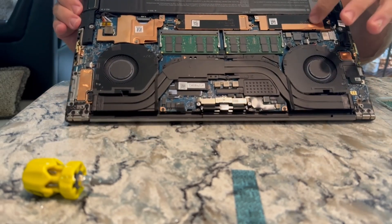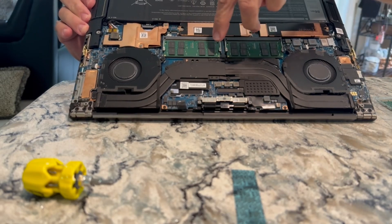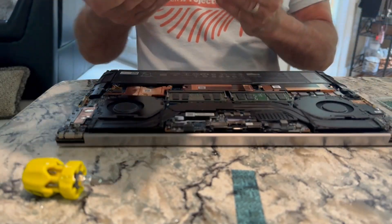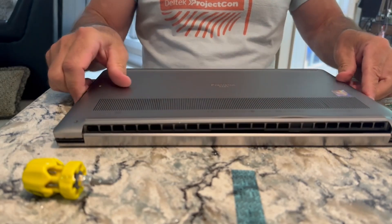So that's it — installed a new solid state drive, two terabytes. And this is an upgrade from 16 to 32 gigs of RAM. Put this back on, put the screws back in and we will be done.